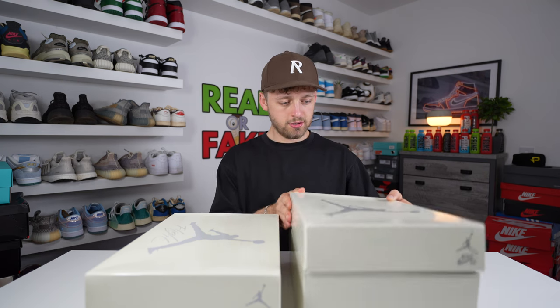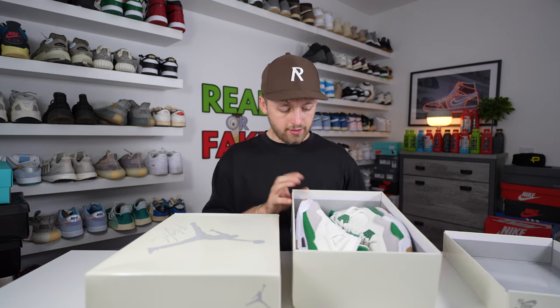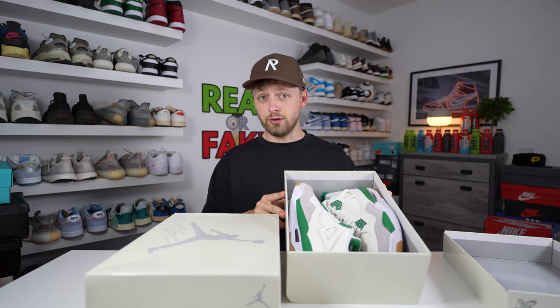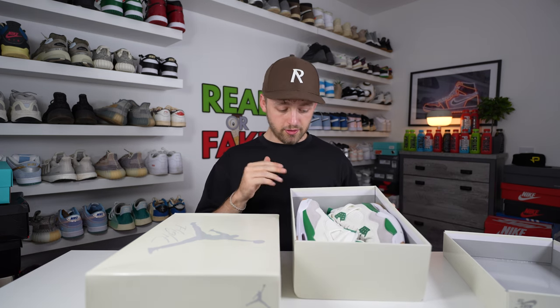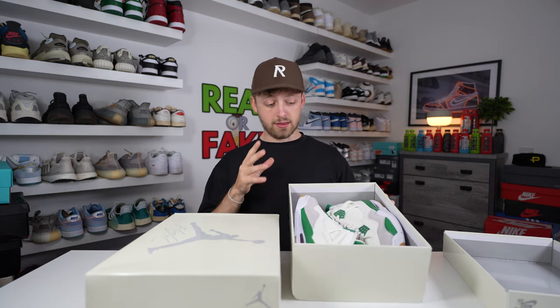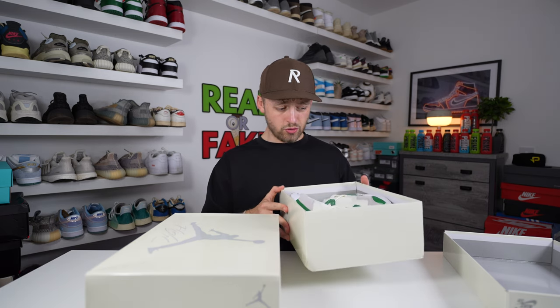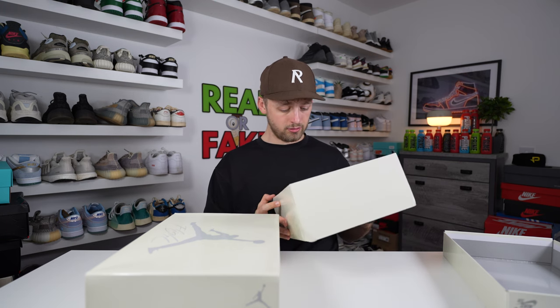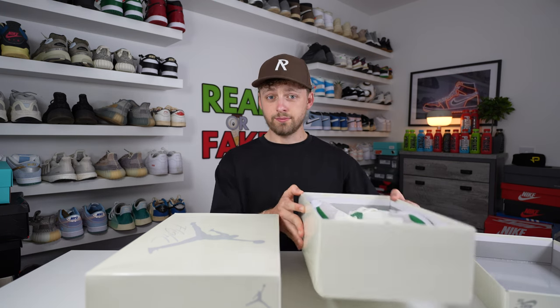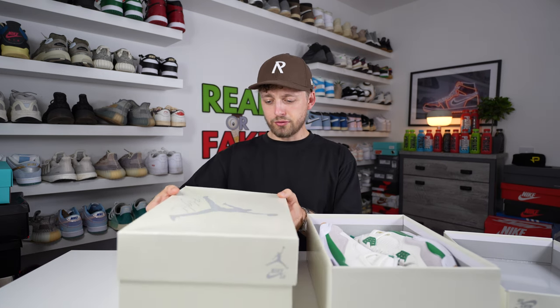Opening up the fake one first — these absolutely stink of glue. The smell is so strong. The shoes come with exposed paper on the bottom of the box, but the smell of glue is overwhelming. That's probably the strongest smelling glue I've ever smelt on a pair. Now let's open up the retail one.